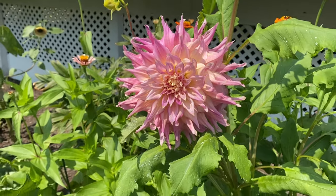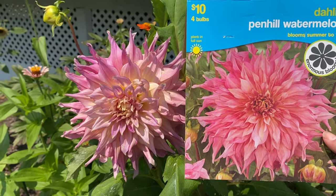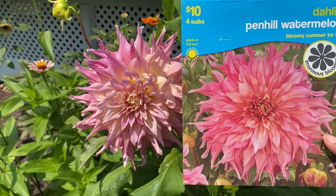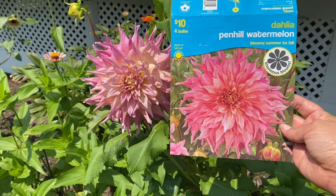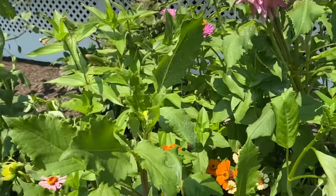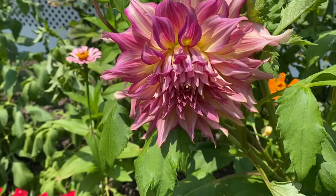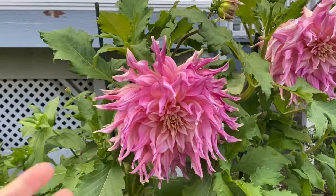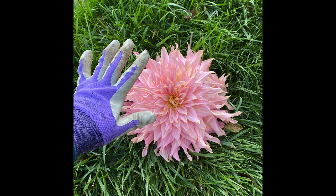Here is the Dahlia Penn Hill Watermelon, and this one was pretty spectacular. These were the dinner plate dahlias — one of two or three that I had. I think it does look close to the picture. These were the earlier blooms, one of the first ones, so they may not look as close to the picture, but as they got older and I got more blooms I thought these looked exactly like the photo.